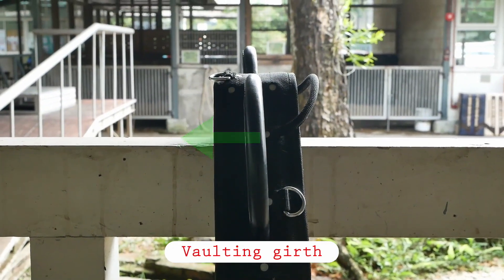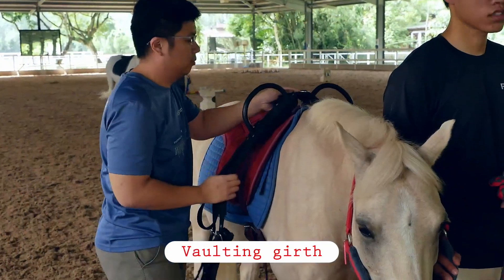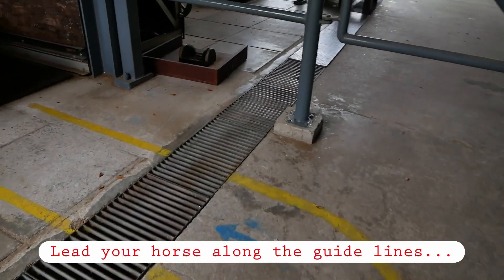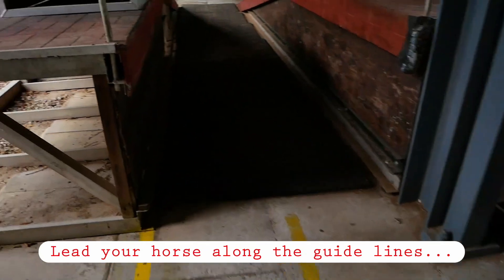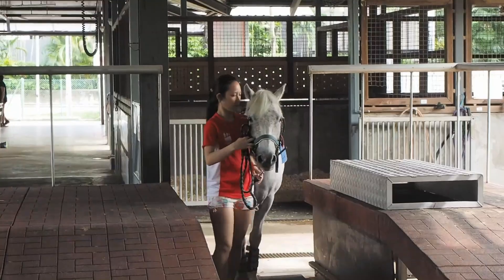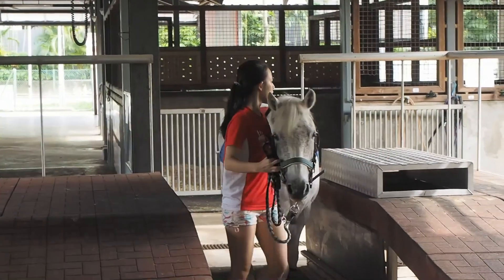Put on the vaulting girth before mounting if it's needed. Proper parking makes mounting safer and easier.